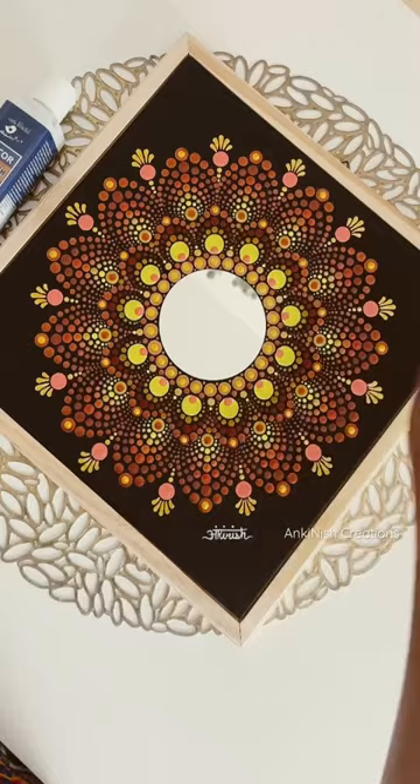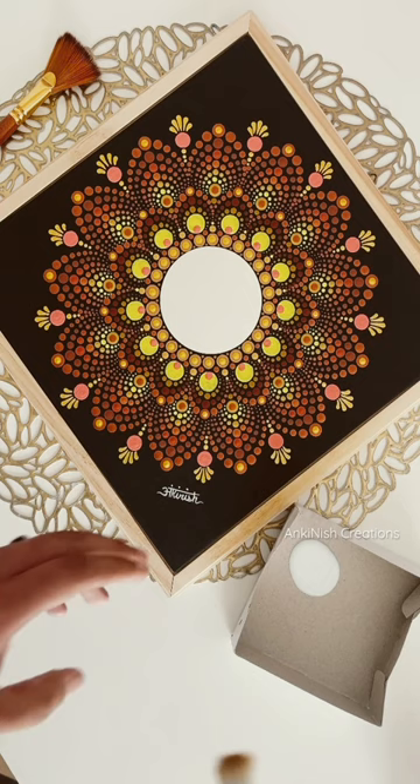Right now I'm using this little birdie gloss decor varnish and I'm applying it on the painting with a big clean flat brush.